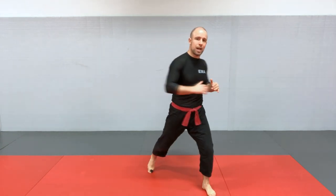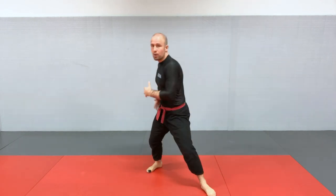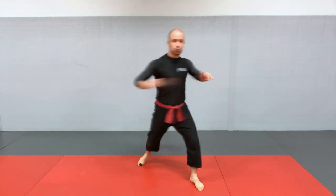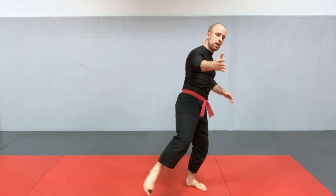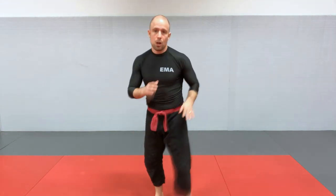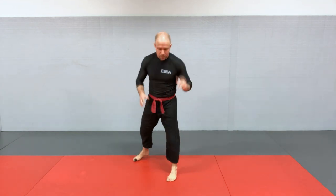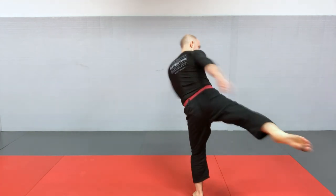When you reach maximum extension and can't turn any further, you should feel a pull in your abdominal region and hip flexor, which pulls on your leg and adds power to your kick. Step four is whip — the leg starts leaving the ground, and at mid-range you pivot with the hips, popping them and pivoting on your bottom foot. Step five is recover. So the five steps are: load, step, swing, whip, and recover.